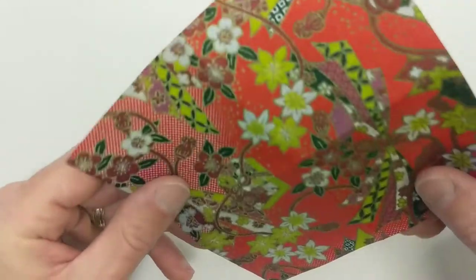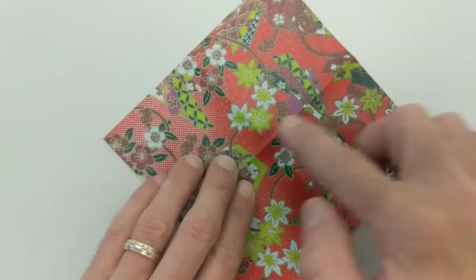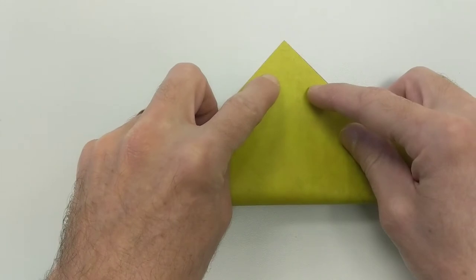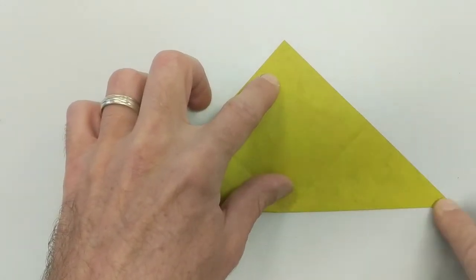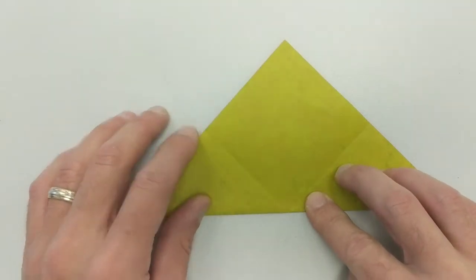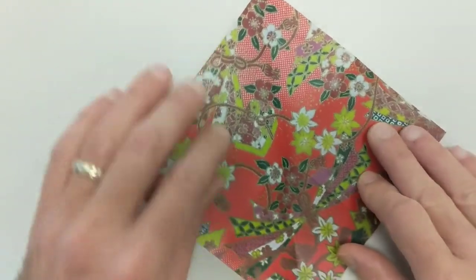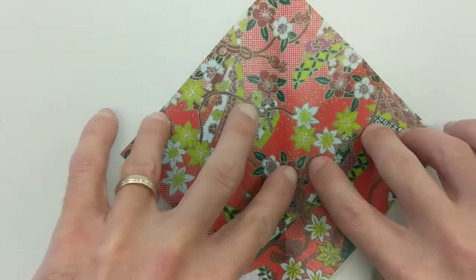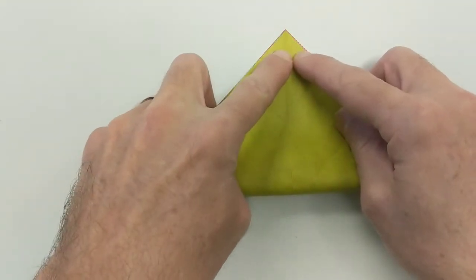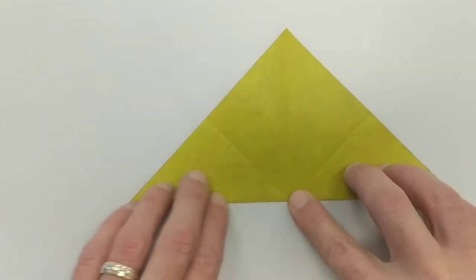I'm going to put the paper so that the solid color is face down. I'm going to fold along the diagonal. We want to make sure that the paper lines up as close as possible. I'm going to open that up, rotate my paper 90 degrees, and fold along the other diagonal. We make the nice crease — this will help us later in the crane.